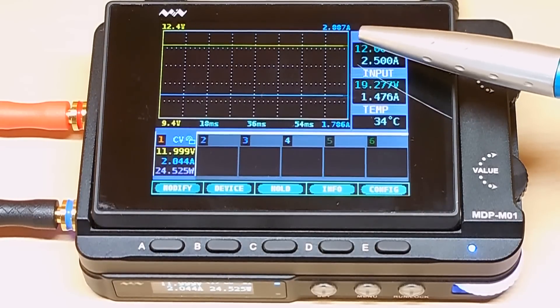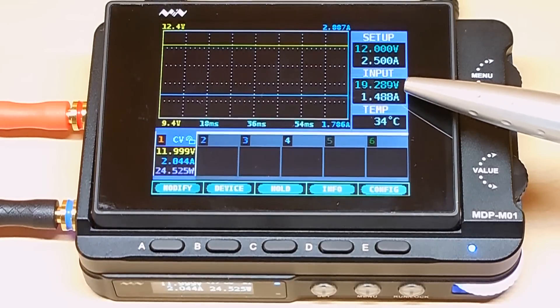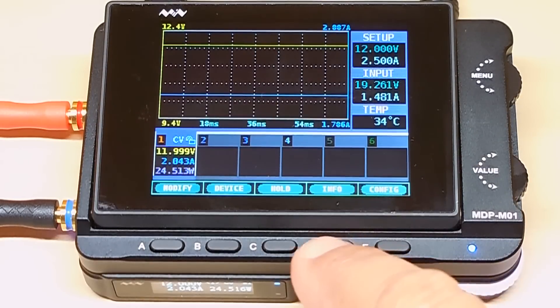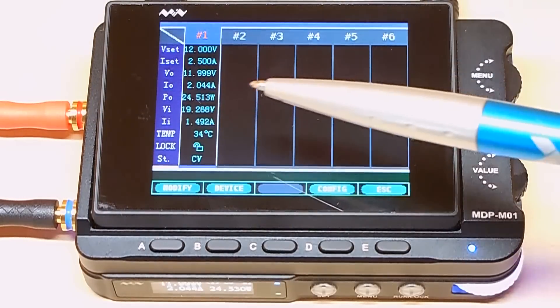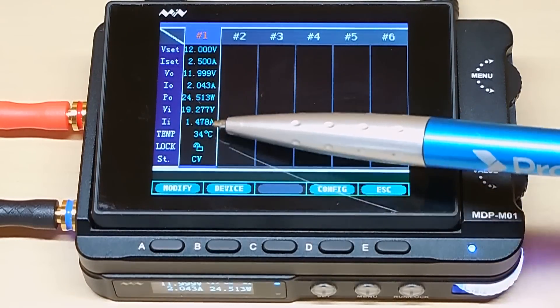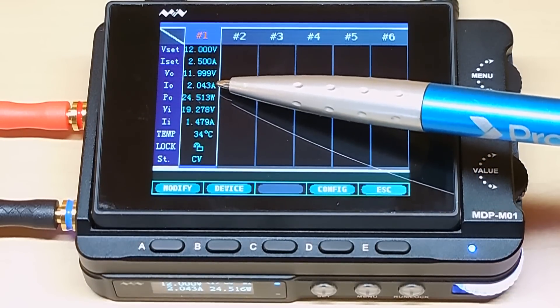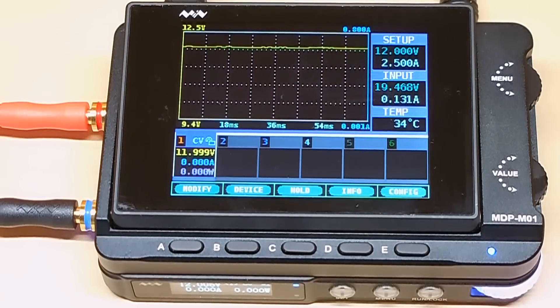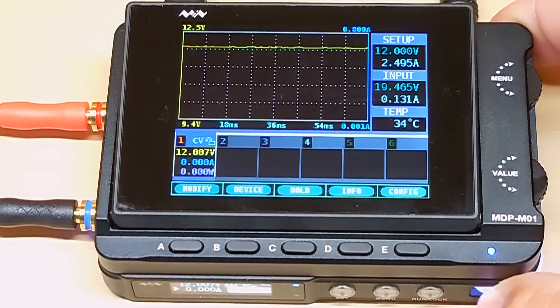You can see that line is very smooth now with the load applied. The input voltage dropped just a little bit, and current is 1.48 amps on the input. Temperature is 34°C. Pushing the info button shows power output at 24.51 watts — 2.043 amps at roughly 12 volts. With no load, there is a little ripple, and as soon as the load is connected, it smooths right out. And if you want, you can still use this wheel to adjust — you can adjust the current that way.